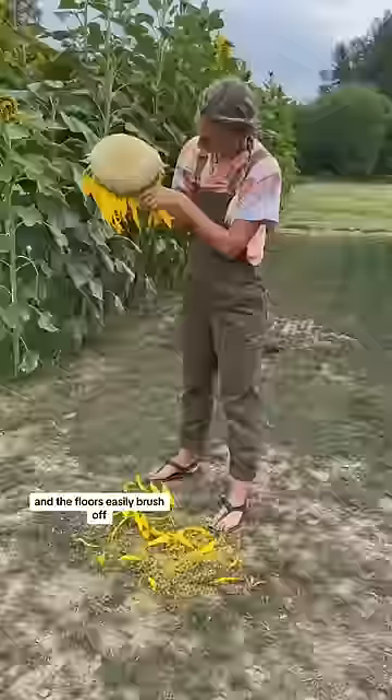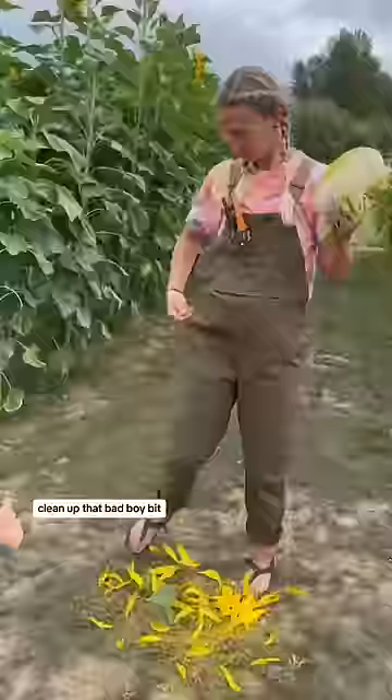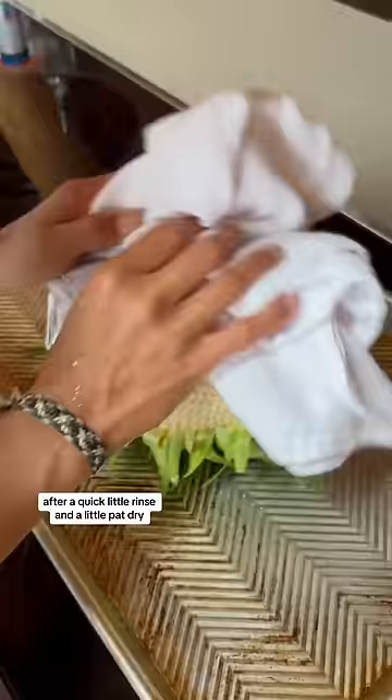How you know it's ready for harvest is that the petals are wilting a little bit and the florets easily brush off. Clean up that bad boy a bit and don't forget the child tax.